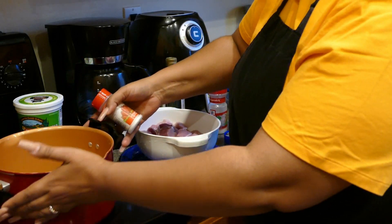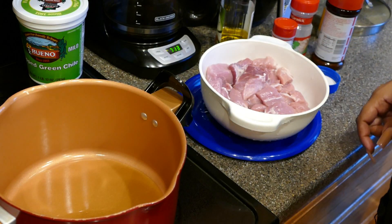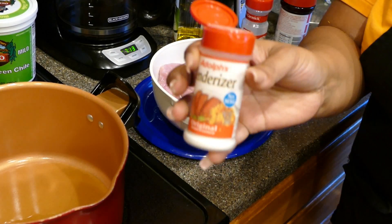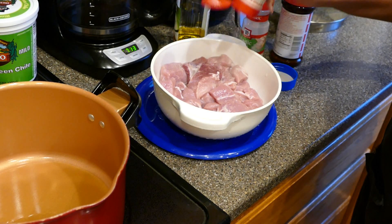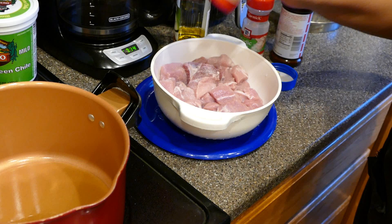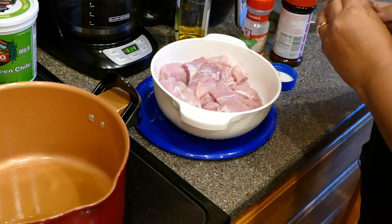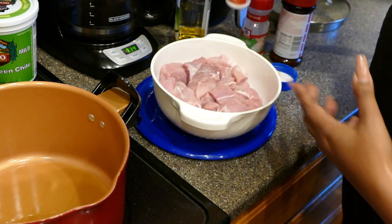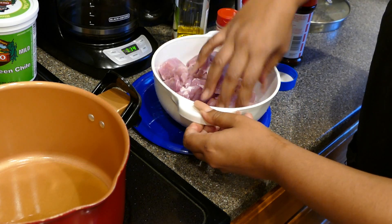While letting the oil heat up, you're going to add some meat tenderizer to the pork if you choose to. Do at least a tablespoon — about a tablespoon and a half, or three teaspoons of meat tenderizer. Then just give that a little mix.